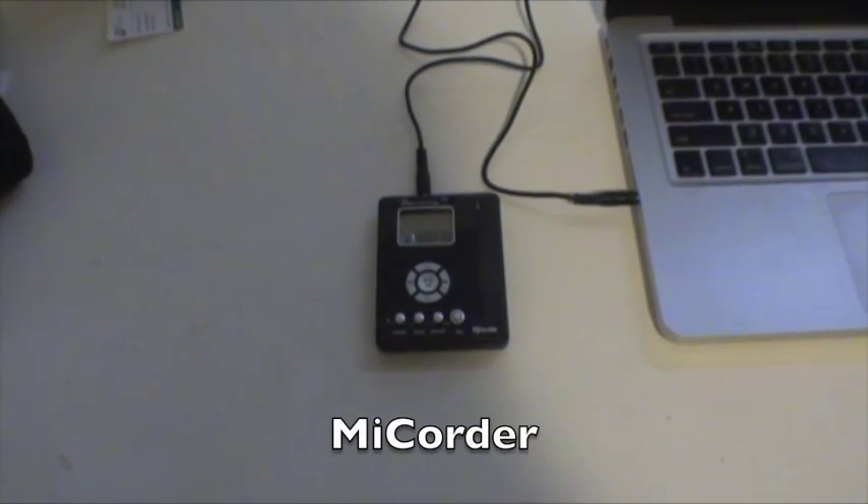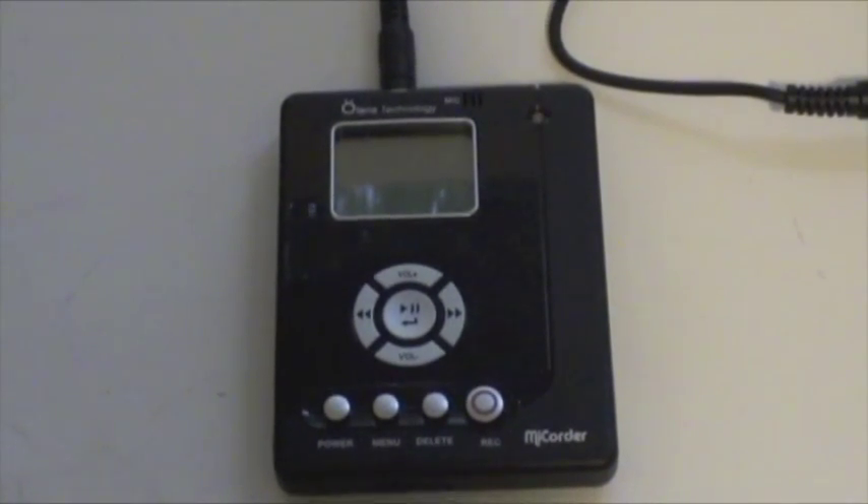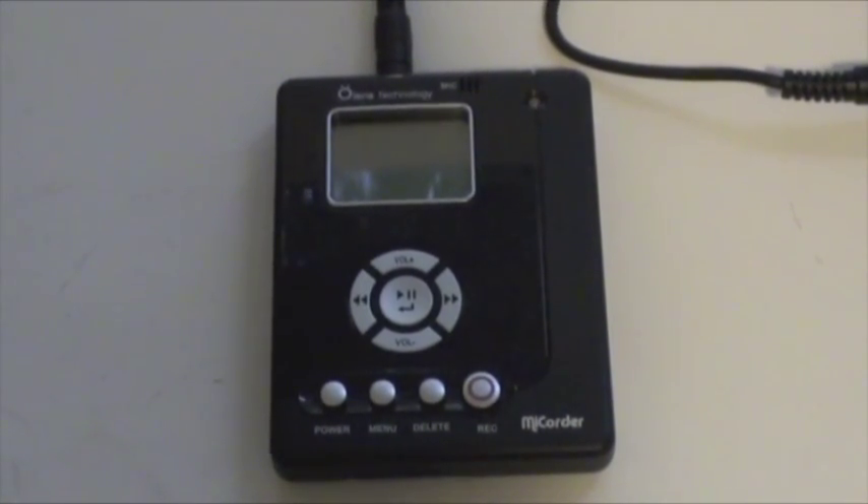Hello everybody. This is the MyQuarter. The MyQuarter records any audio source straight to MP3 without the use of a computer.